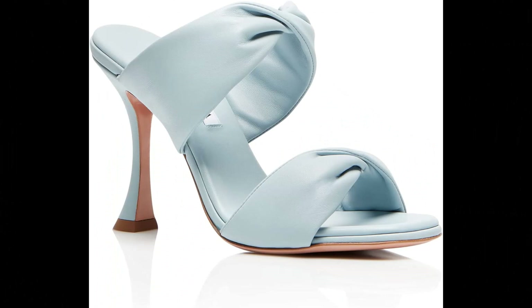Aquazzura. Nappa leather imported. All eyes will be focused on you wearing our Twist sandal. Meticulously crafted in Italy from smooth nappa in fresh mint, the backless style features two straps that twist for an eye-catching effect and is finished on a slim, curved heel. Let them elevate everything from denim to dresses.